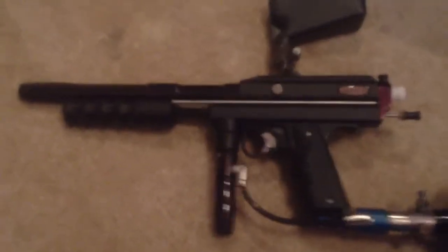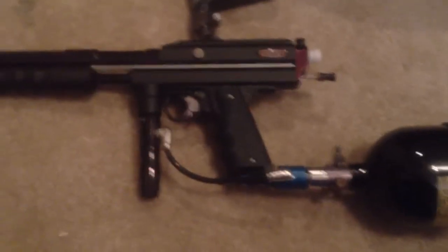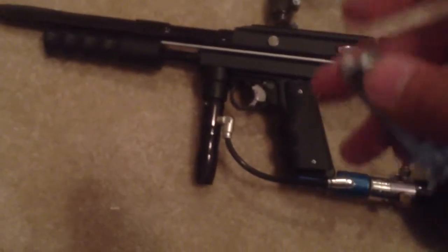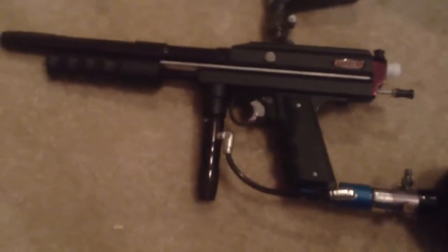Hey, what's up guys, Ryan here from FD Shock. I got my pump set up here because I just created a hitman mod for my pump handle, and I'd say it turned out pretty good, but it is really messy on the ends right here.